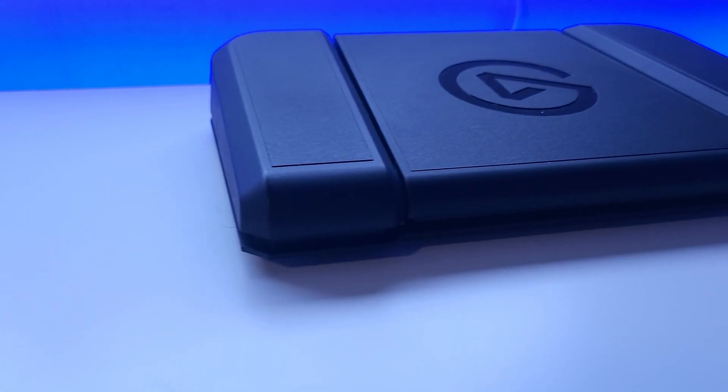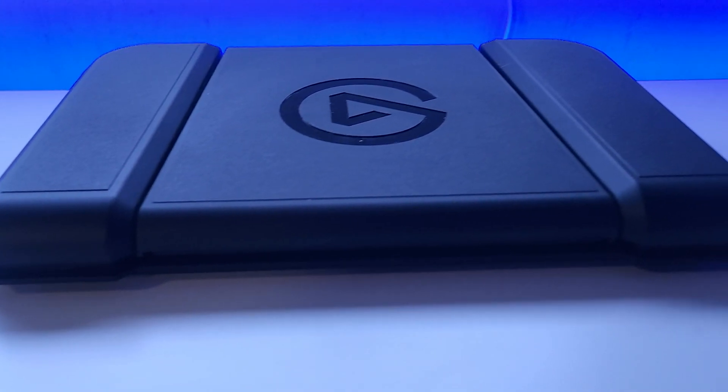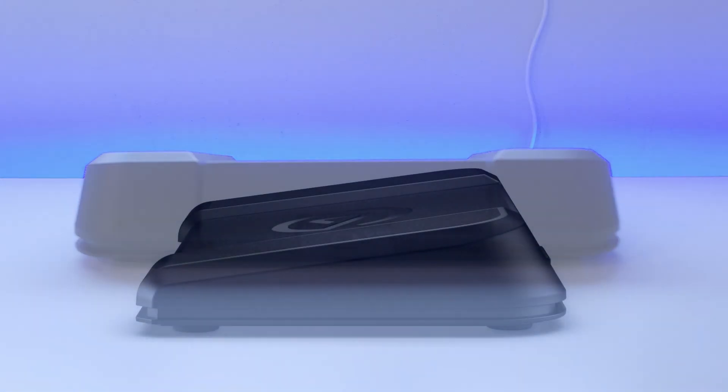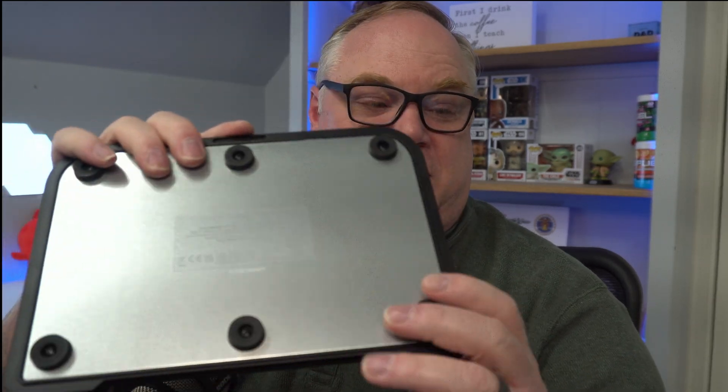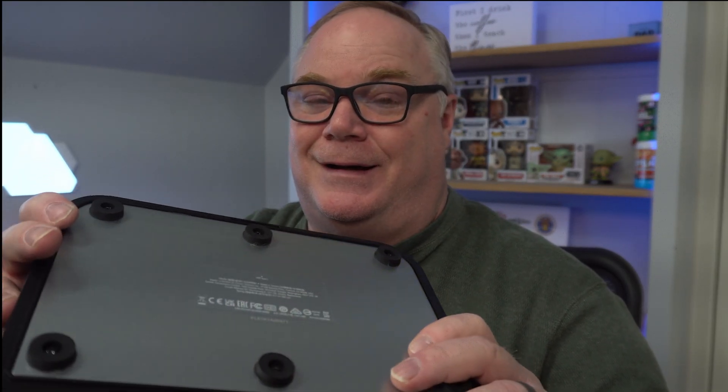Well, it looks like Elgato has come to the rescue with their Stream Deck Pedal. This is a well-built — probably the best built pedal I have ever seen, although I'm not really a pedal connoisseur, so to speak. I will say that this one will not give you any issues with sliding around because the weight is really good. This metal plate on the bottom is going to give you a lot of stability that these inferior plastic pedals want. I've been using this for a while and I want to talk about it because I think you will really get a lot out of this.